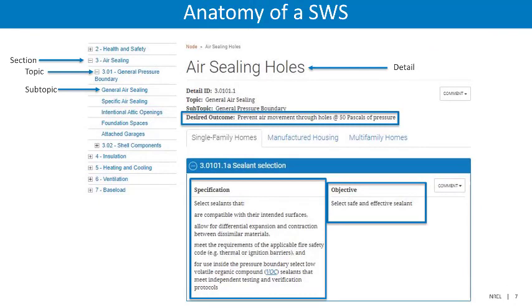Let's now discuss briefly the anatomy of the SWS. When we say anatomy, we mean the basic terminology and layout of the Standard Work Specifications. That way, as we continue our discussion, we'll all be speaking the same language.